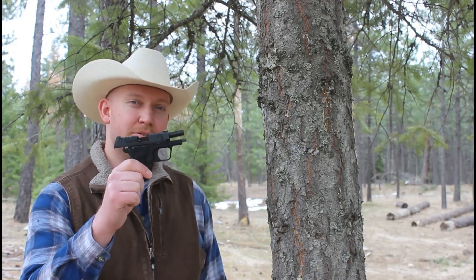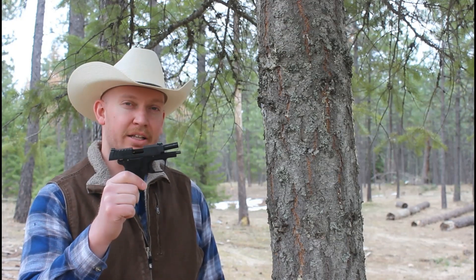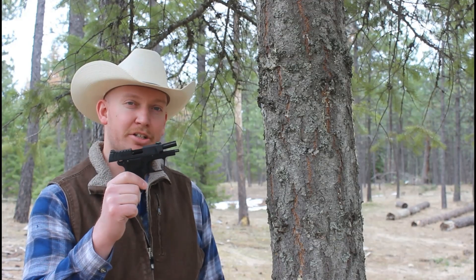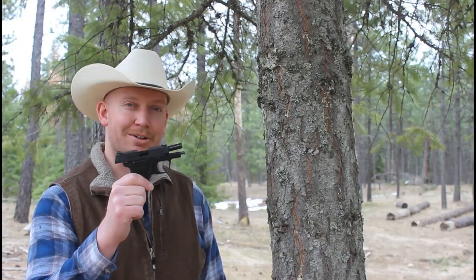Welcome back to another episode of Idaho Rifleman. Today we're going to play a little game of Will It Cycle. I've got the Springfield 911. We've had issues with this pistol on the channel before — it actually got sent out and had a bunch of work done on it at Springfield, and then the last video I used it in, it actually stovepiped. So we're going to run some different ammunition through it, test it out, and see if it's an ammunition issue or if it's a firearm issue. We'll head over to the range and get started.